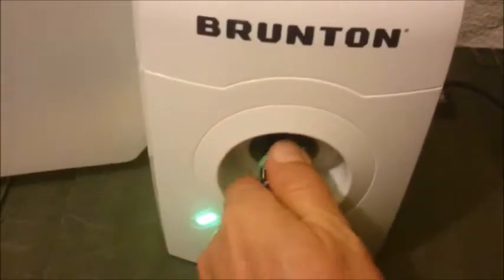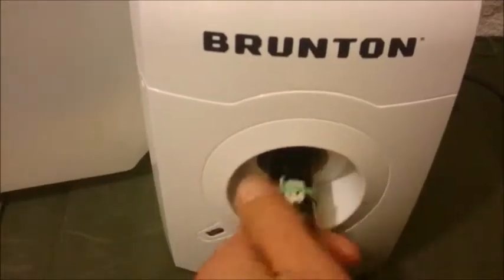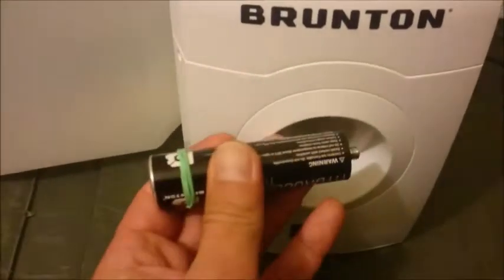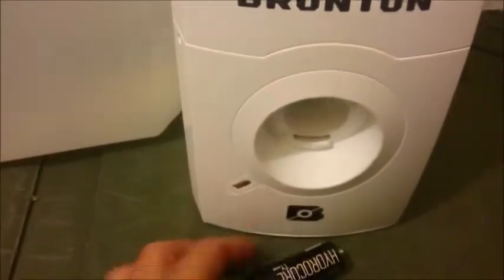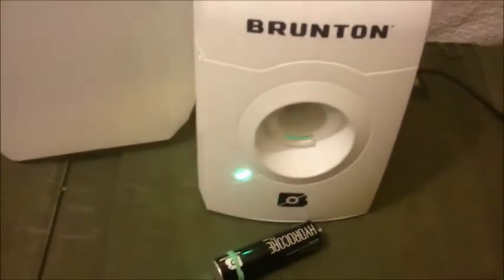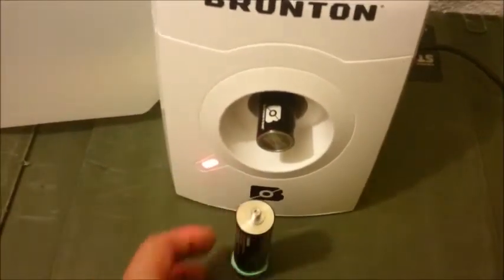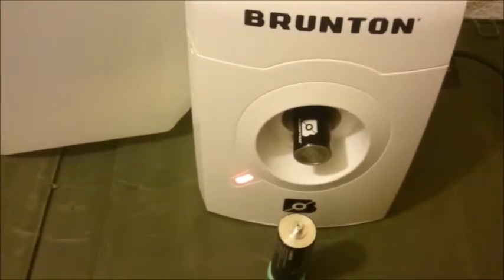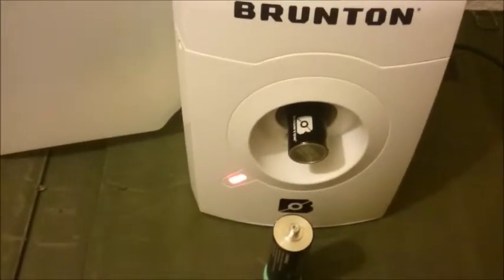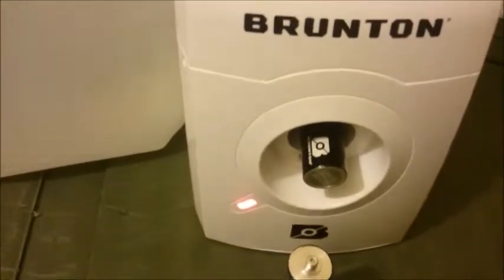Now you just remove it, screw it out — it's a little warm, a little bit, but not very much. And it's done. I've charged this hydrocore cell. It took about 5 to 6 hours, and it's the first time charging, so that was okay. And I plugged in a second one to charge it.